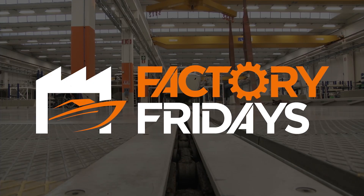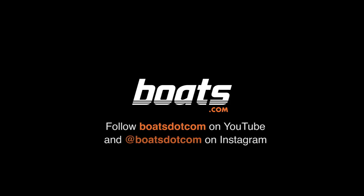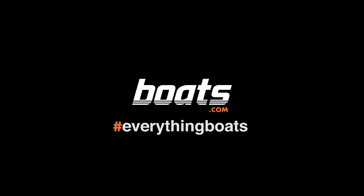This is Factory Fridays from Boats.com. Follow Boats.com on YouTube and Instagram to stay tuned for the next episode. Visit Boats.com for more videos and boat-related content. Boats.com — Everything Boats.